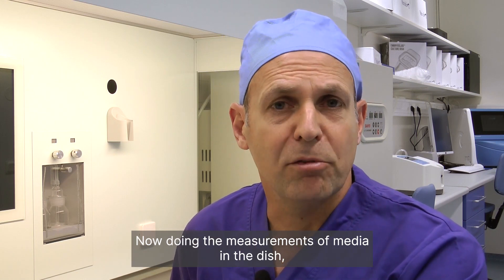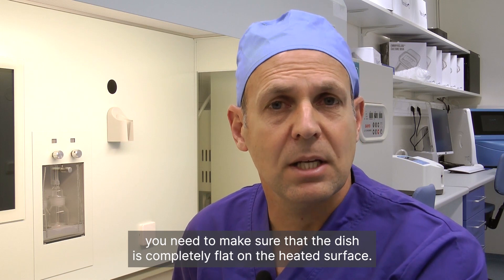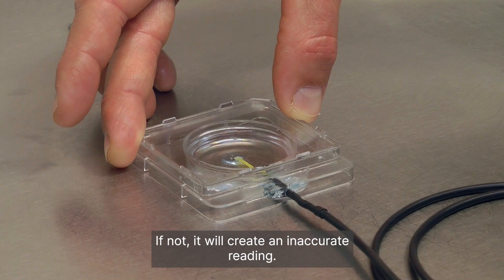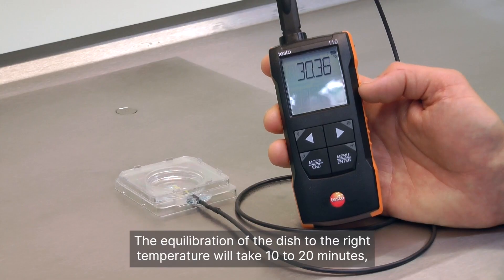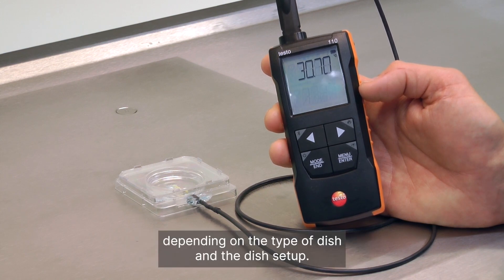Now, during the measurements of media in the dish, you need to make sure that the dish is completely flat on the heated surface. If not, it will create an inaccurate reading. The equilibration of the dish to the right temperature will take 10 to 20 minutes depending on the type of dish and the dish setup.